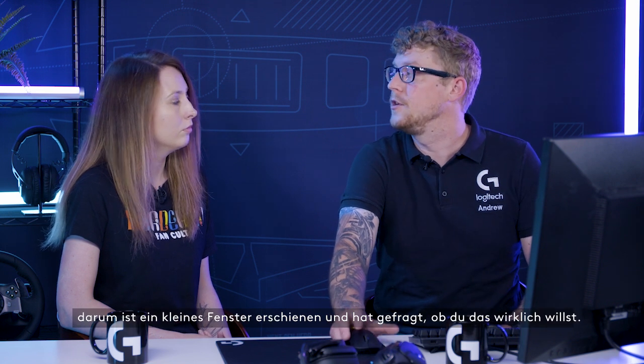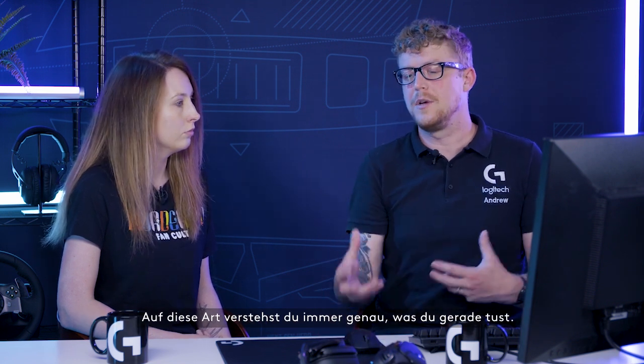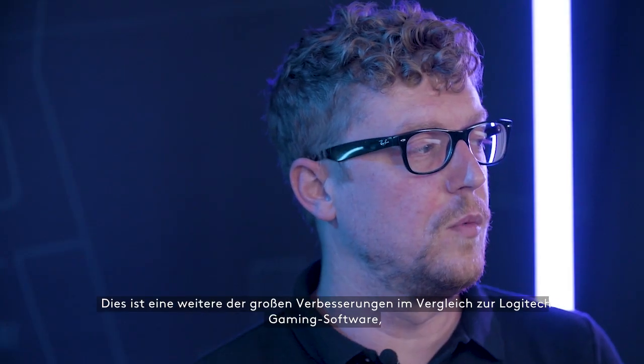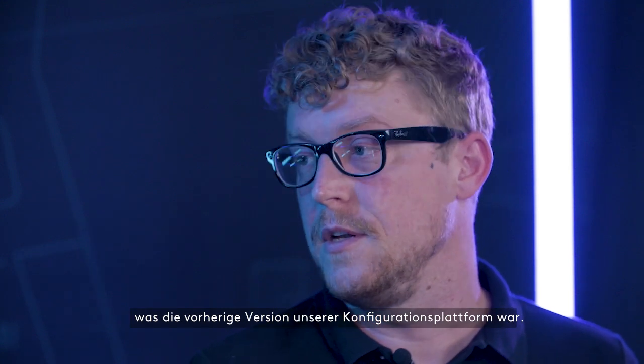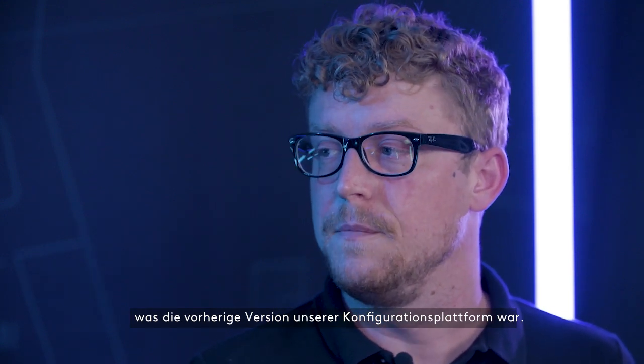Now that we've disabled that, that little window came up and said: are you sure you want to do this? This is one of the big improvements over Logitech Gaming Software, which is the previous iteration of our customization platform. Tons of quality-of-life upgrades have been applied to G-Hub, and as a brand new platform, we have a lot more capability over the previous generation.